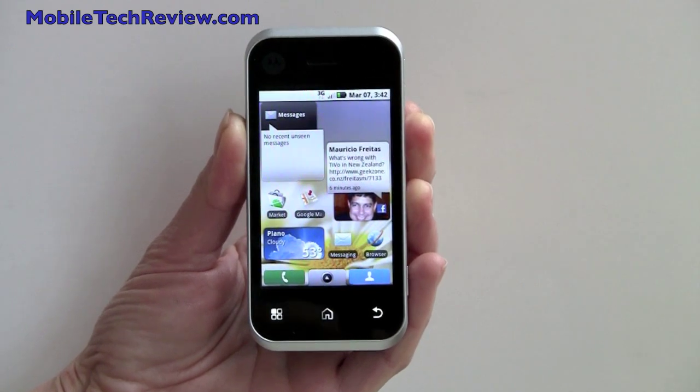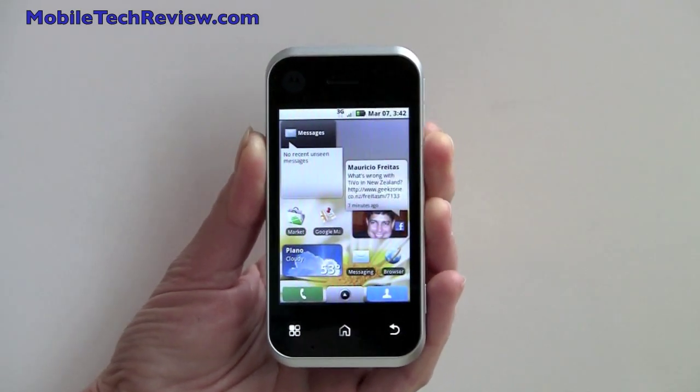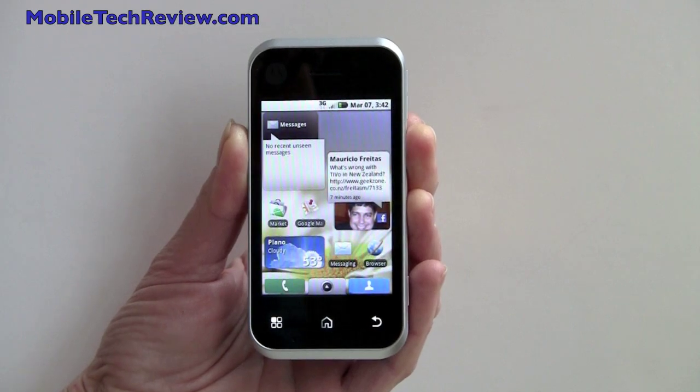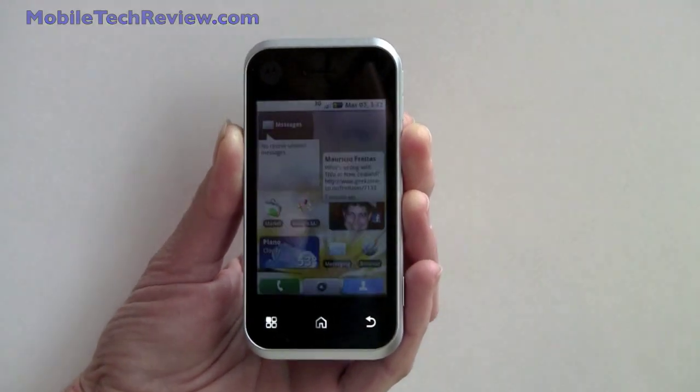This is Lisa from Mobile Tech Review, and this is the Motorola Backflip on AT&T. This is AT&T's first Android phone, and it runs Moto Blur software like the Motorola Cliq and the Motorola Devour on Verizon that we recently reviewed, and that has a lot of social networking software.